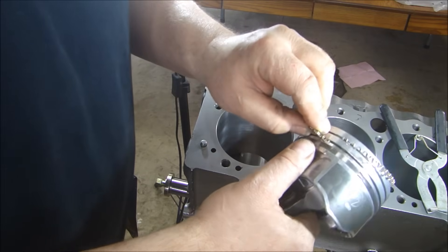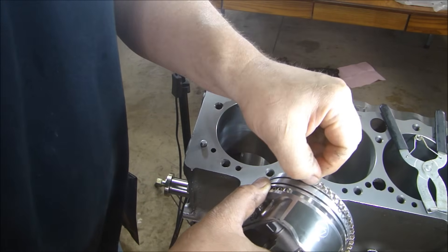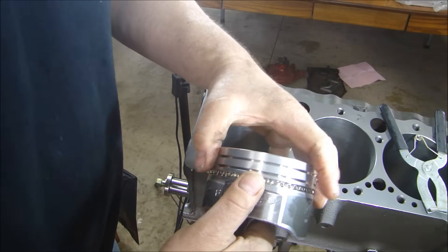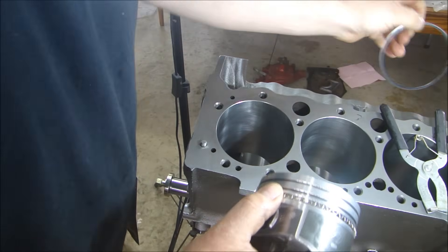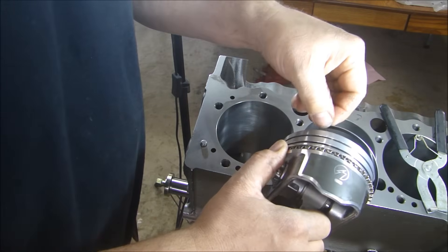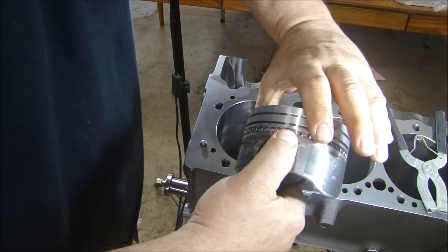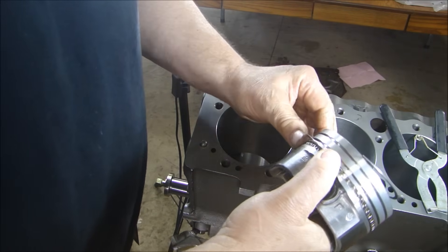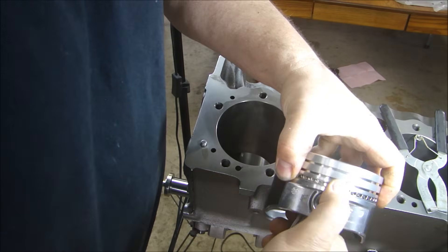I'm going to start by putting on my oil wiper and wrapping that around. You want to make sure you lift up this edge — you don't want to drag it across the piston face. Now you want to clock the rings, meaning you want them in different orientations — you don't want all the gaps in one spot. I'll turn this one-third, put my bottom oil rail opening right here, bring that around and lift up over my wiper. Turn that one-third again, then place the top oil rail in, lifting it up a little so I don't scratch the piston. So now I have the three oil ring components in place.